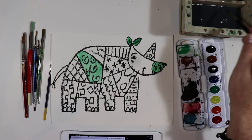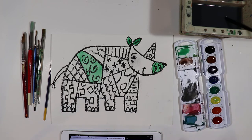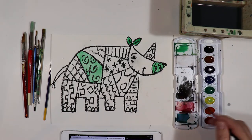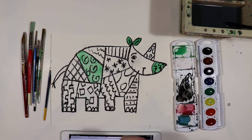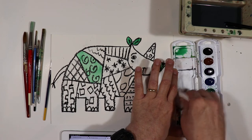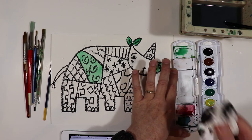To clean out a color, put some water in there and get a paper towel, and then you can just wipe it off. We had some black in here from the toucan paintings. Get it nice and wet and just take some paper towels and wipe it off. You want to clean out these little bays on your palette so you don't get black mixing in with your bright colors.